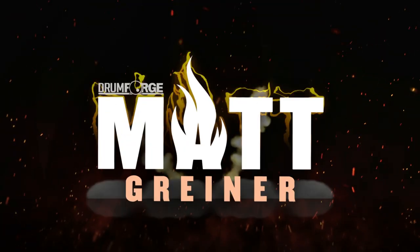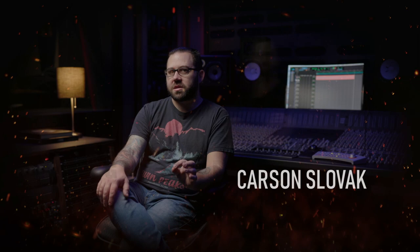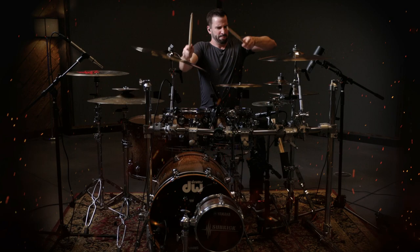Drumforge Matt Griner is a powerful and intuitive virtual drum instrument sampler plug-in created by Drumforge in partnership with August Burns Red drummer Matt Griner. It was produced by Carson Slovak and Grant McFarland of Atrium Audio. Iconic drummer Matt Griner is best known for combining his creative grooves with devastating accuracy.